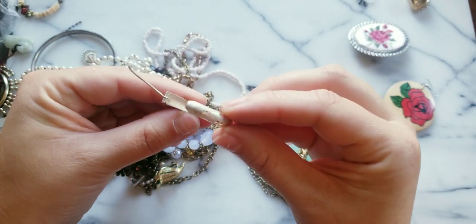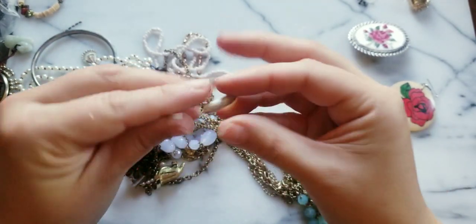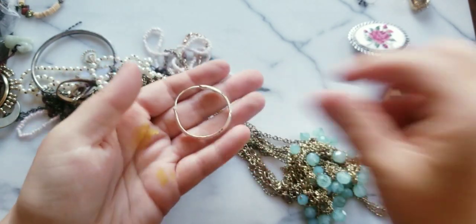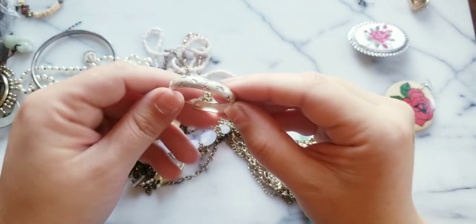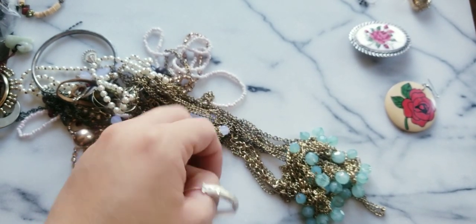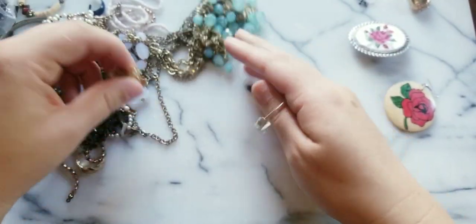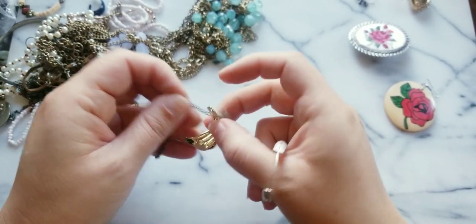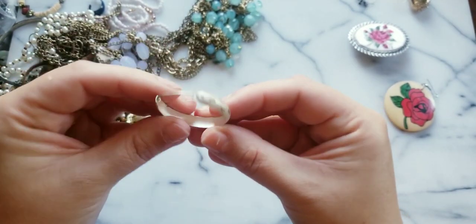Here we have a silver tone hoop with diamond cuts — it's very matted. Excuse me — sometimes the dirt from the jewelry and the allergies starts to get me to sneeze. This one's really nice, I don't think it's silver.